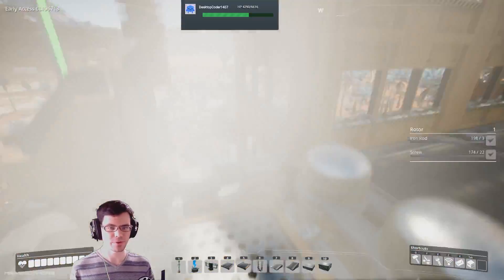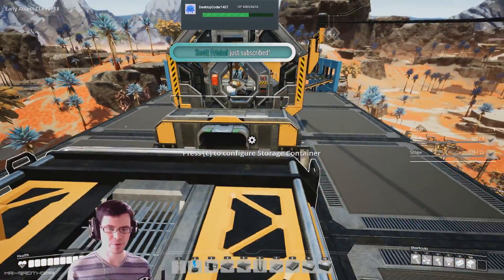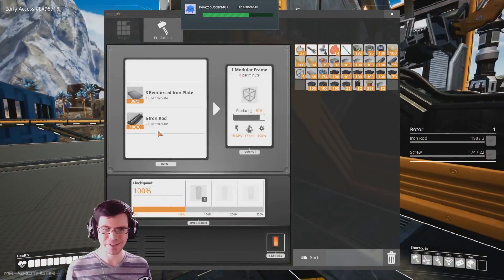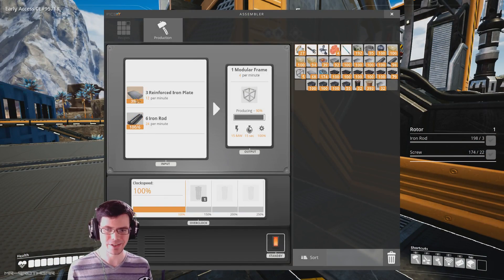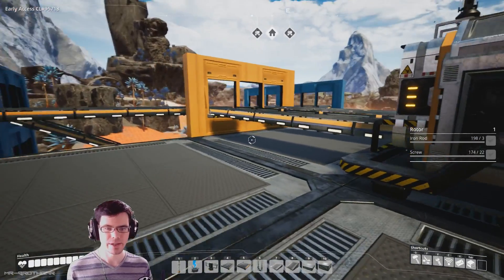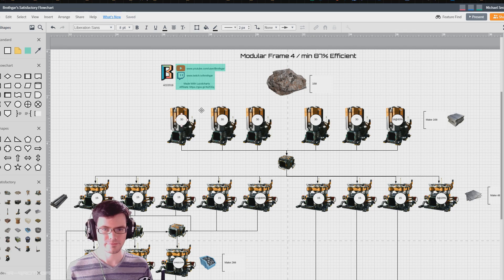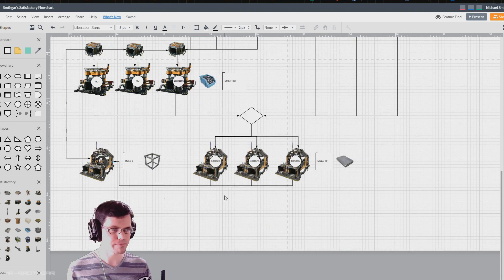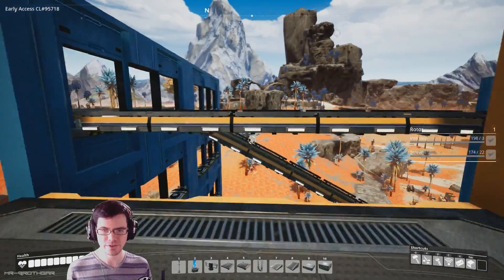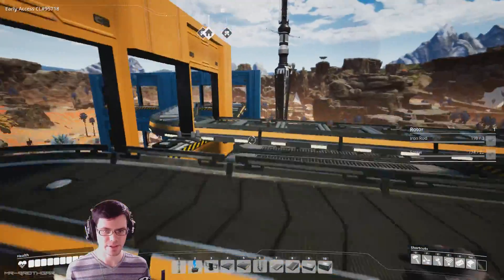Let's move on to the very top level, which is the modular frame unit. One lonely assembler sits up here and just works away at the top of the world. Inside we can see a decent amount of inventory, and modular frames are being produced at four per minute. That completes this flow chart — from ore to modular frame.